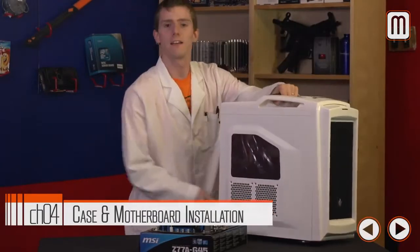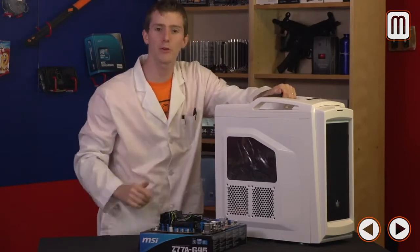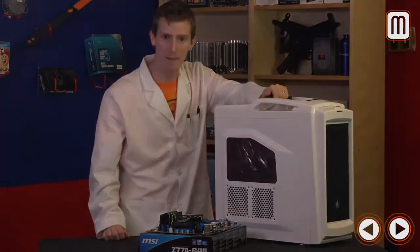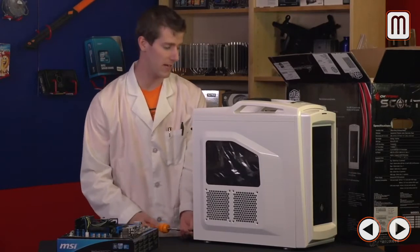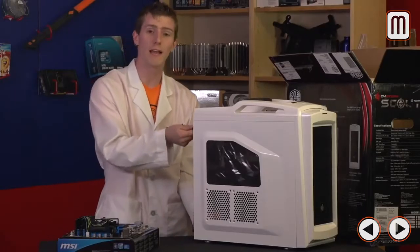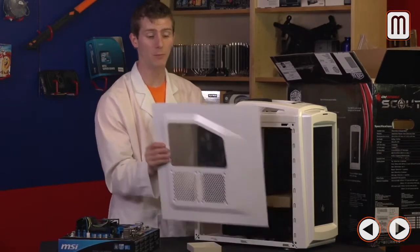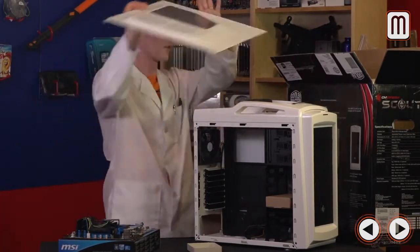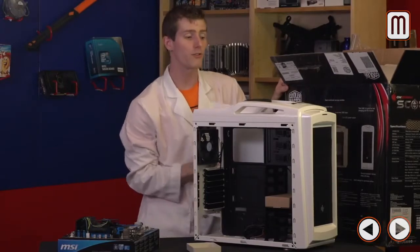Preamble's over — time to actually build this thing. You can follow along step by step and I guarantee anyone will be able to build the exact computer we're building here. Step one: inspect your case for any damage so you can notify the retailer if anything happened in transit. Step two: take off the side panels — often the thumb screws are too tight from the factory, so loosen them with a screwdriver. Keep all screws somewhere safe like a tray, and store the side panels in the box your case came in with the styrofoam pieces between them so they don't get scratched.